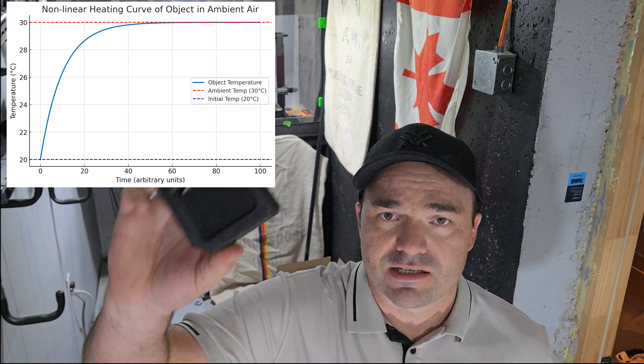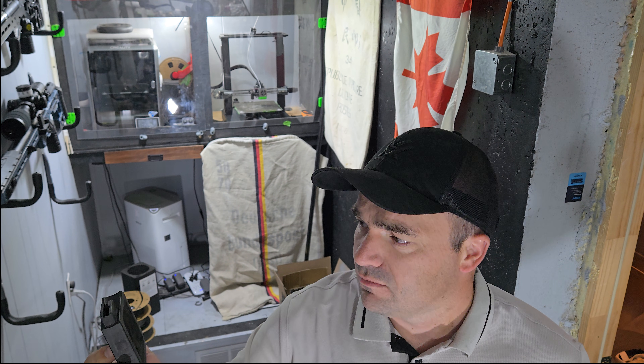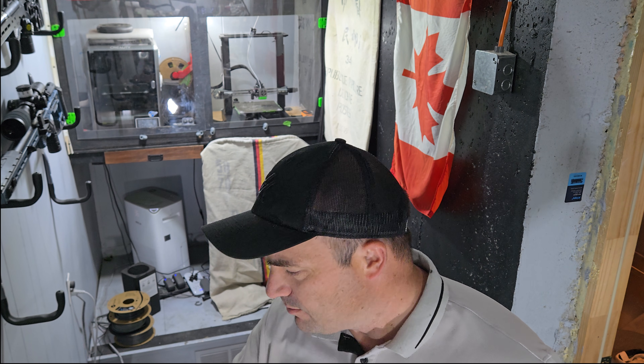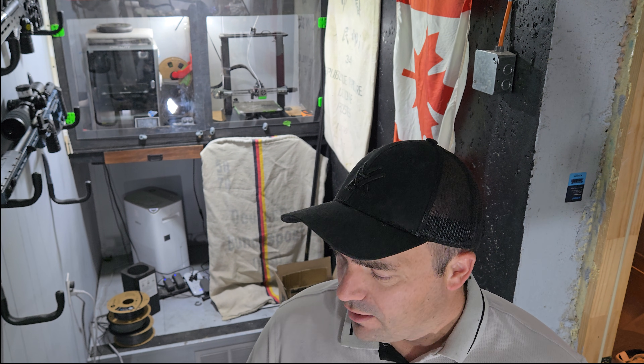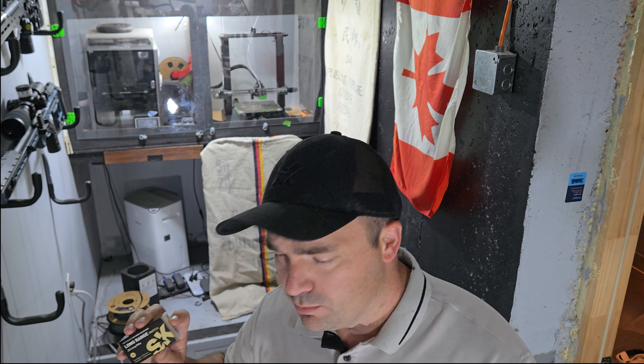A 22 LR bullet will take something like three minutes to acclimatize, especially if you have a magazine with openings that expose it to the air. Don't leave it in the sun before you shoot, but theoretically you don't have to worry about temperature that much. However, if you put your box of ammo in the sun, that's a different story — it took half an hour for the box to acclimatize even at a 10°C shift, which is far more than I expected. I can only imagine how long a brick of ammo would take. If you take rounds out and put them in your magazine and leave that for three-plus minutes, you theoretically shouldn't have an issue.